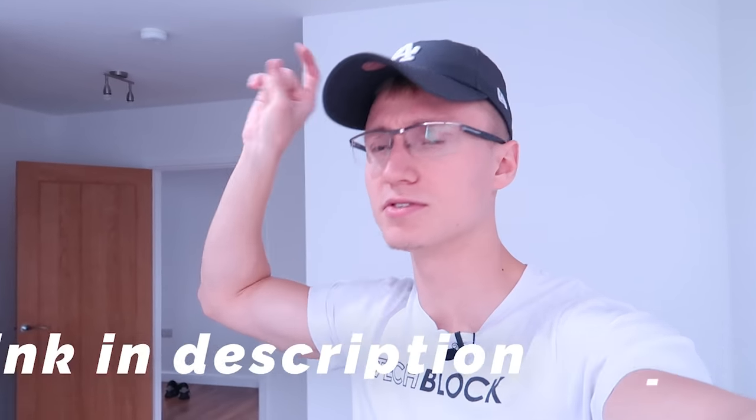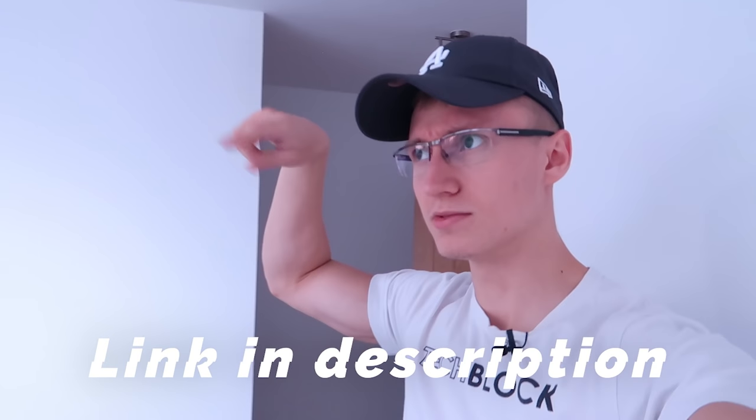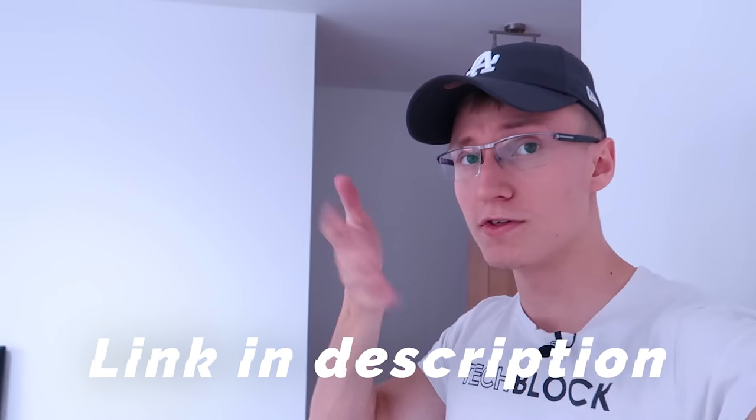I'll leave a link to IKEA as well as Amazon, so wherever you want to buy the tabletop and the table legs from, you can. The link should take you to whatever Amazon is nearest to you — so if you're in the US, it'll take you to Amazon.com; if you're in the UK, Amazon.co.uk; if you're in Germany, the German Amazon store, and so on and so forth.